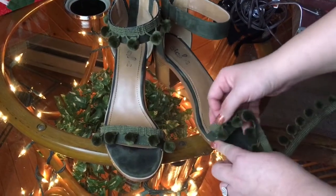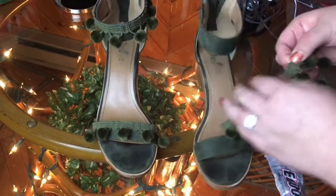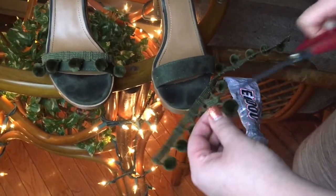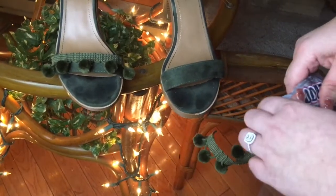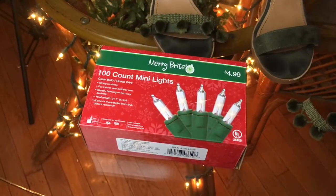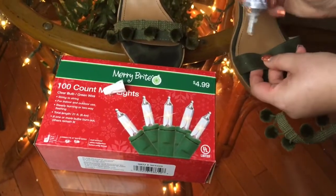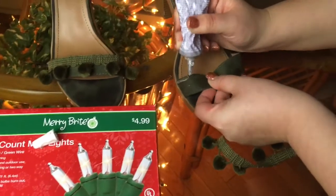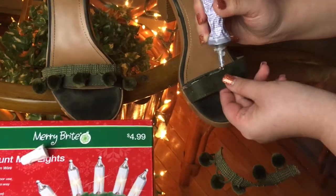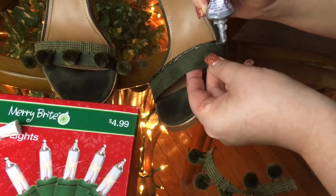The first thing you're going to want to do is take your shoe from the corner part to the other side and literally just trim it. Next, you're going to need some E6000. I'm just going to put it on top of this Christmas box because the glue will kind of come out. You're going to put the glue right along the top — it doesn't have to be perfect, but try your best.